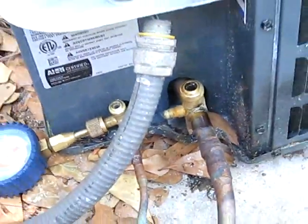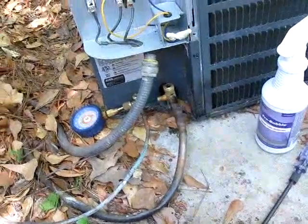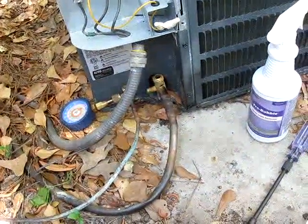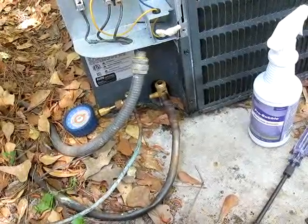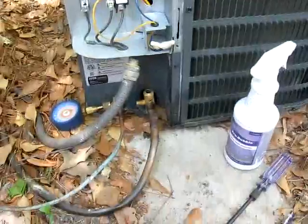It's hard for you to see, but they probably just cooked the valves when they installed them. I'm not going to change both those valves — I'll use Nylog on those valves to seal them up, and hopefully that'll hold them. That should do it. It's just someone overheating them. About to pump this one down and get started.